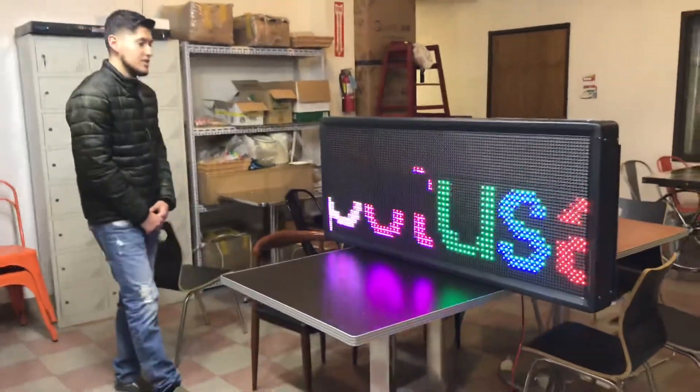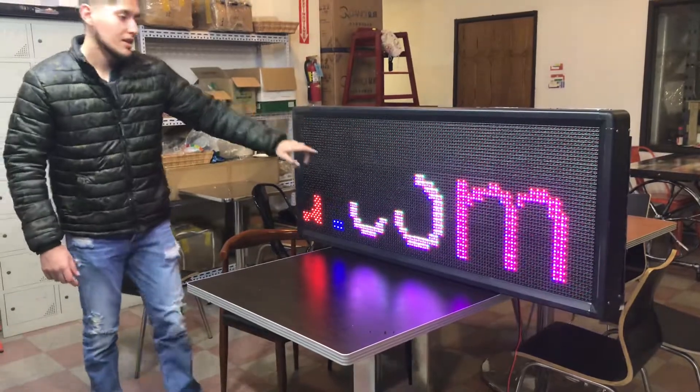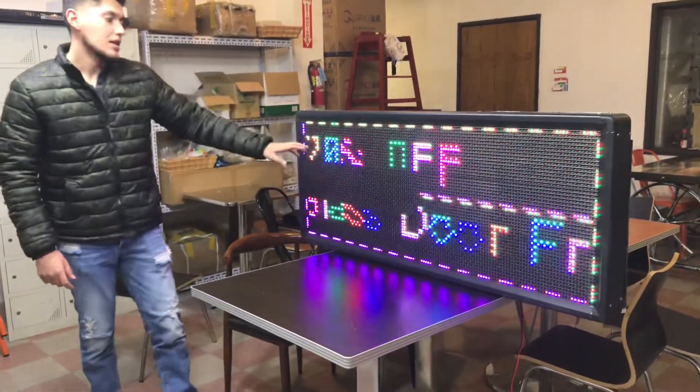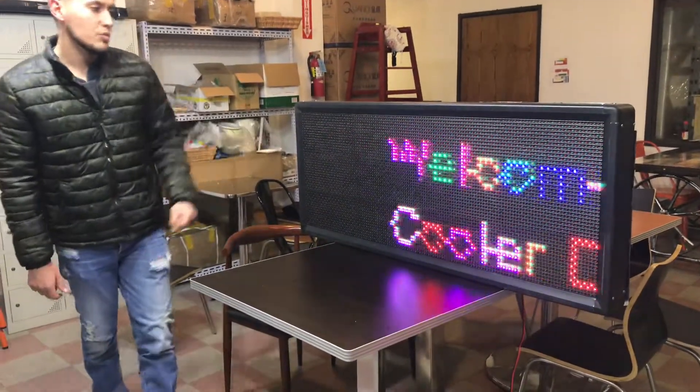We're going to demonstrate how to fix your LED sign. If you purchase one of these units and you see that there's a little square right here that doesn't turn on, there might be a wire inside that might be loose. We're going to demonstrate how to fix this problem.